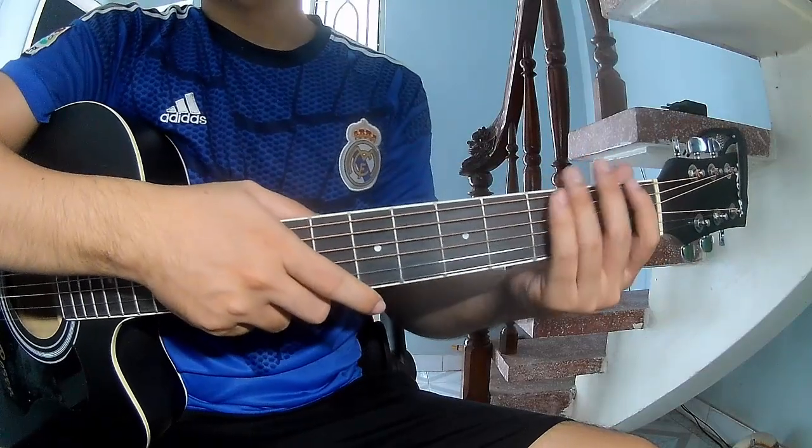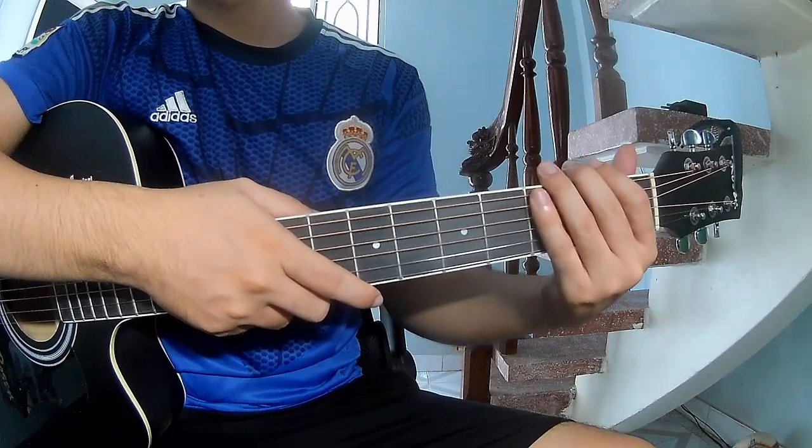Hi everyone, today I will share how to play guitar — Fiona and Cash.